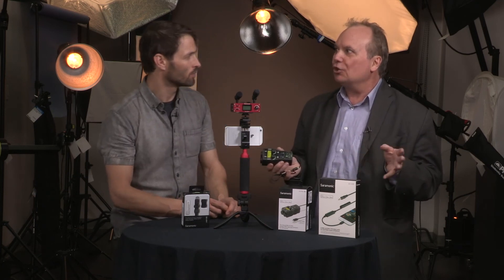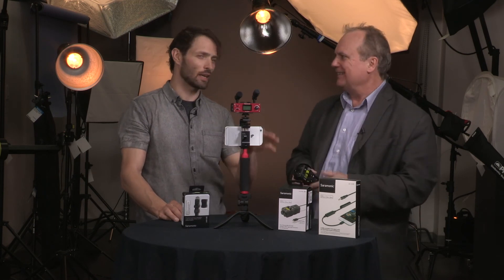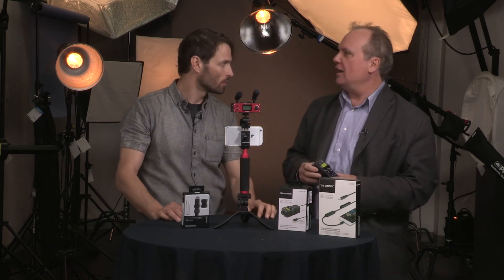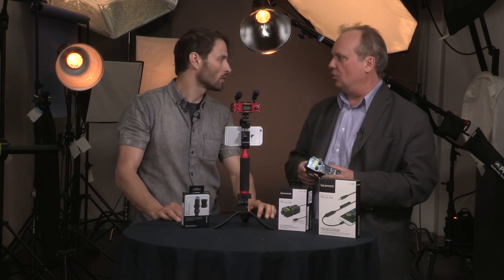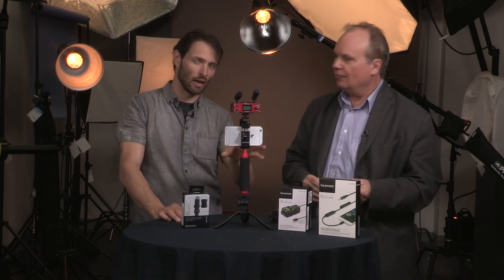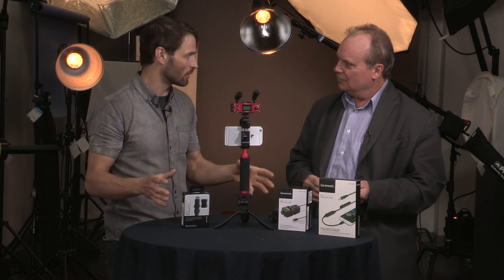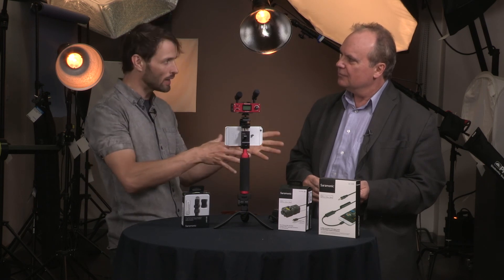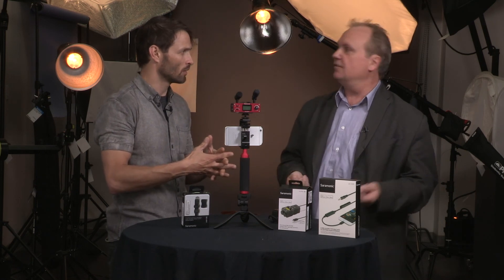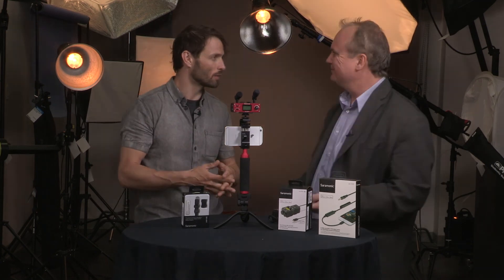Beyond this, Saramonic is also moving into recorders — they have new PCM recorders coming that will compete with the Zoom H4N and H6, so you'll see a line of products in that category. And since we're in Canada and are now a big part of the Saramonic family, there's a new Saramonic.ca website that's just been registered. You'll see that site go active very soon, showing the whole family of products available in Canada and where to buy.